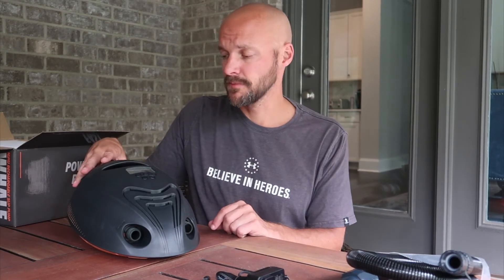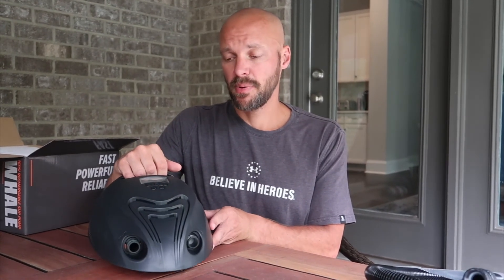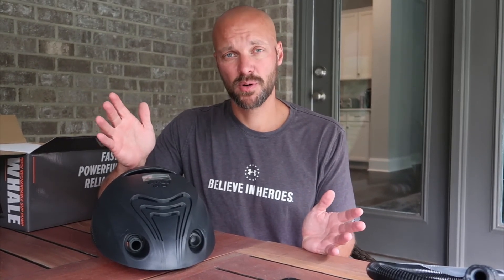So the Shark is a fully electric pump that you use from your car adapter, while the Whale gives you more portability with its battery. At 8 to 12 minutes to pump up a paddle board, you can do two of them, giving you about 20 to 24 minutes of total run time on a single charge — that's a really cool feature.